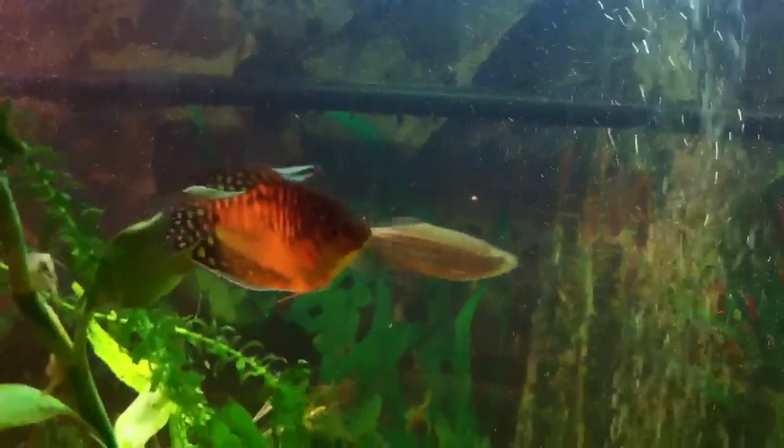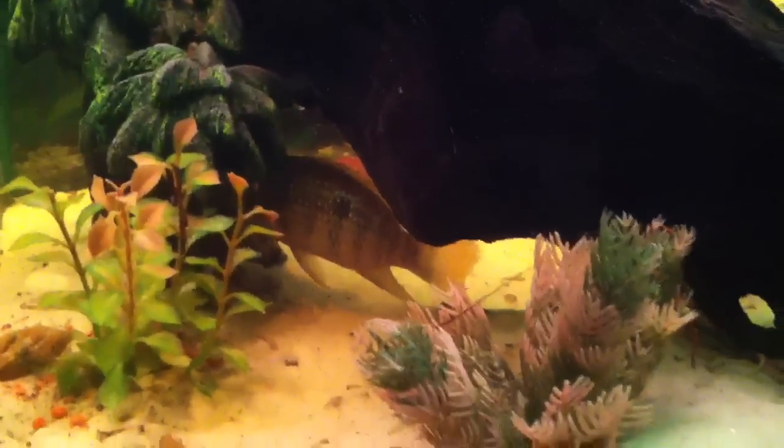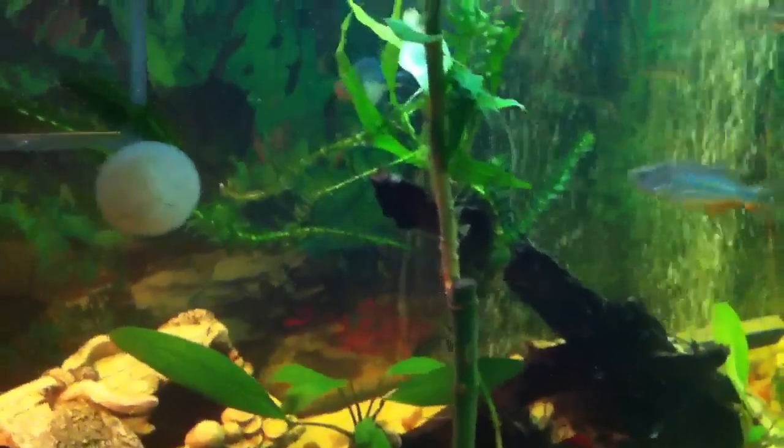There's a Gold Gourami, some Rainbow Fish, and this is a massive Pleco — we've had him a while and these things just keep growing. There's a Blue Acara down there, always hanging out at the bottom. Got lots of hiding areas for everybody who likes to hide.